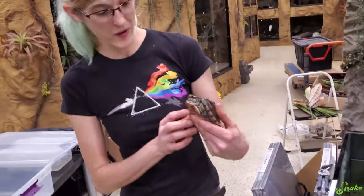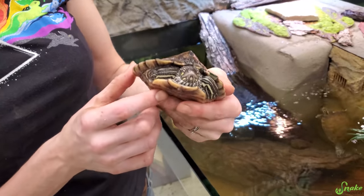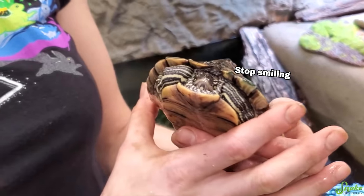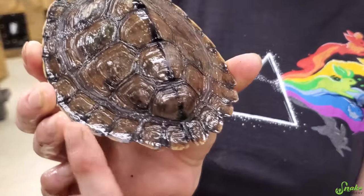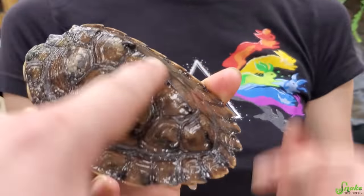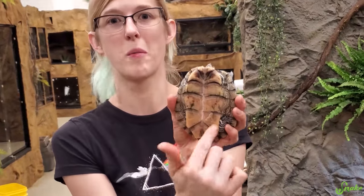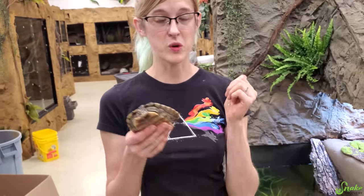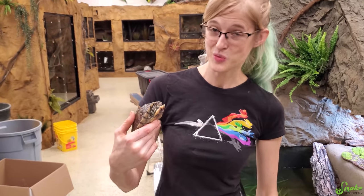Next, how about our Washita? We adopted this guy through our local herpetological society and we've had him for a while. He looks so grumpy — and he is very grumpy. He's not very handleable so I don't bring him to programs, but he's got cool spikes down his back and ridges up top. That's why a lot of people mistake them for snapping turtles. They're called the map turtle because it looks like someone drew a map on their belly, sides, and legs. These are called the Washita map turtle — a Native American name — and they are just a really cool species.